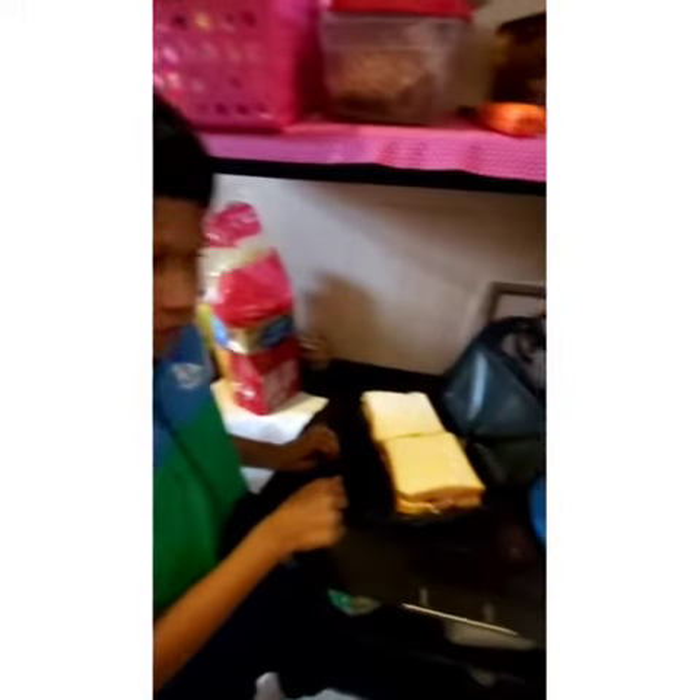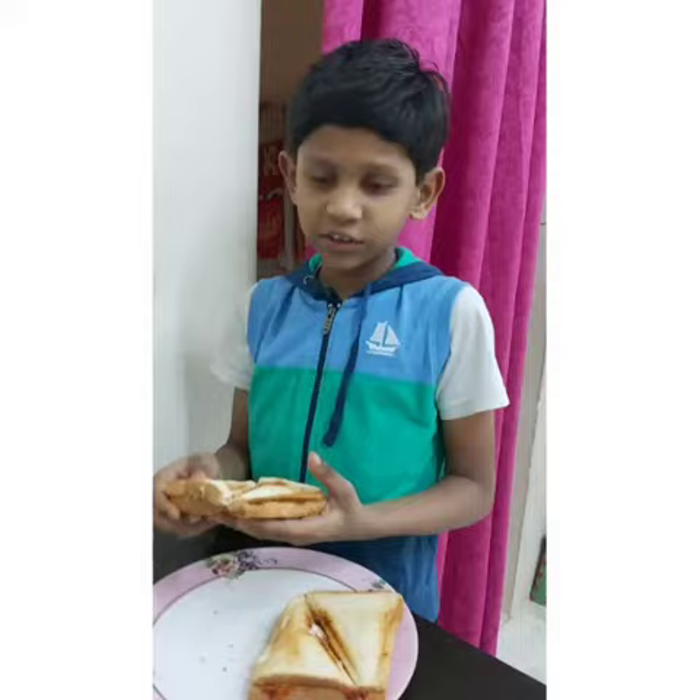Step in sandwich maker. Now the bread pizza is ready.